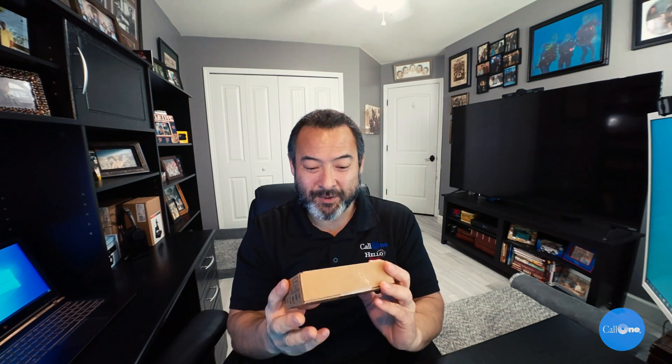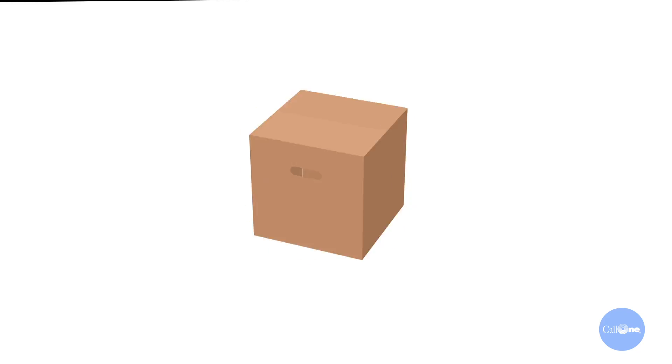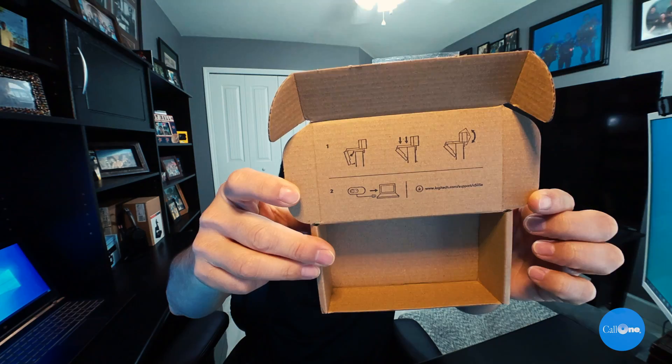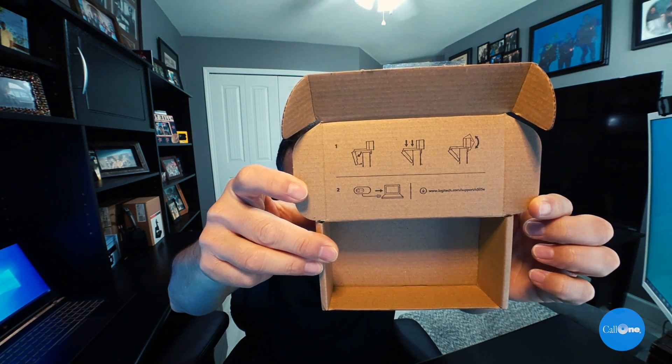It's this package. Let's take a look inside. Here are the instructions on how to set up the camera. They've done away with the B525 that was also in their business lineup, so they still only have four business-grade webcams. Here it is — the 505E — and I have the specs here.